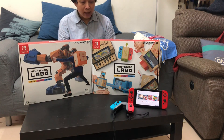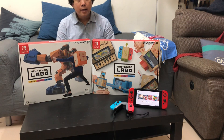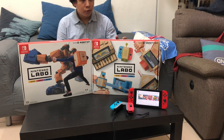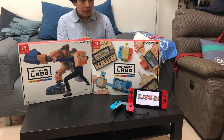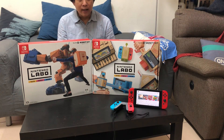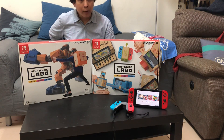主要的概念來自於大家小時候都會用紙板做一些玩具讓自己覺得快樂，任天堂也是希望用這樣的概念來促進更多玩法。有些人會問為什麼不用塑膠配件，任天堂的想法是大家日常生活中很容易取得瓦楞紙板，雖然容易壞，但也相對容易重新製作。